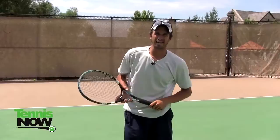So you can take that drill with you to the courts. Hopefully you enjoyed this video, and we'll talk to you soon. Bye.